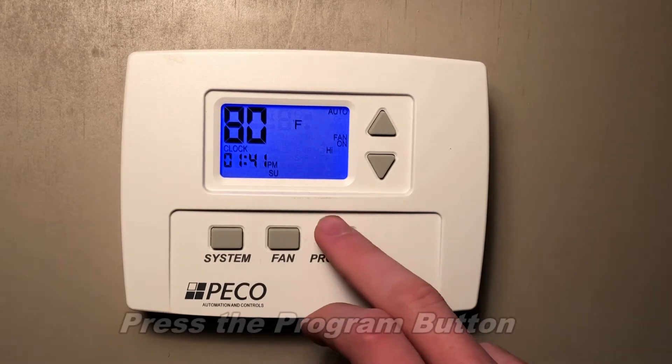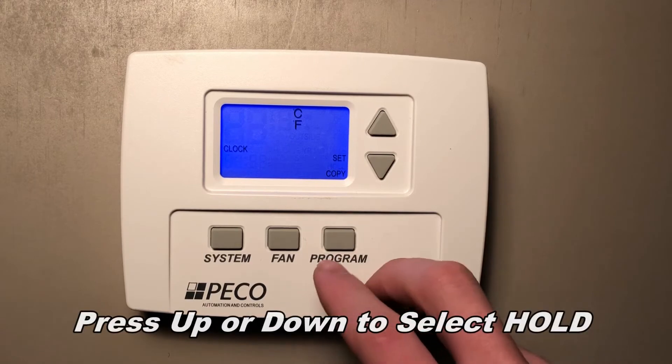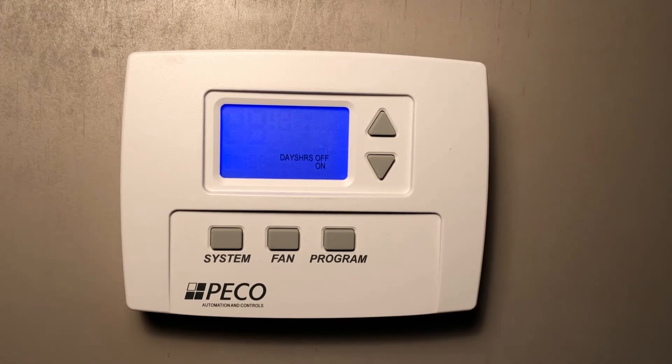To access the hold function, we will press program, scroll down to where it says hold, and press program to enter the hold menu. Now we have the option to choose between days, hours, or a permanent on or off of the hold function.